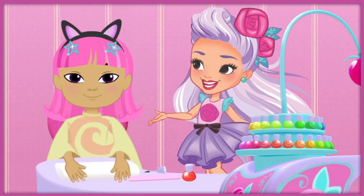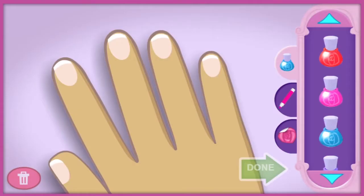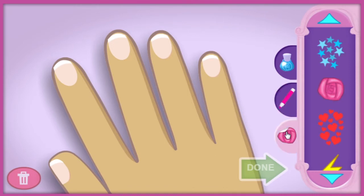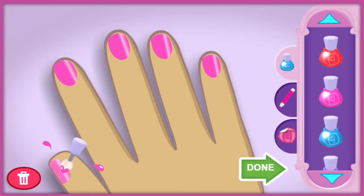Here you are right on schedule. Our friend is looking great but there's more to do. Let's add some detail to those fingernails. Choose the color, pen, or sticker you want. If you want to start over on those nails, click here. When the nails are just the way you want them, click the green done button.